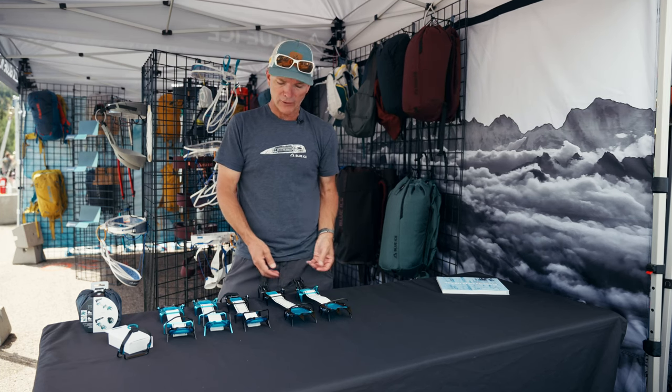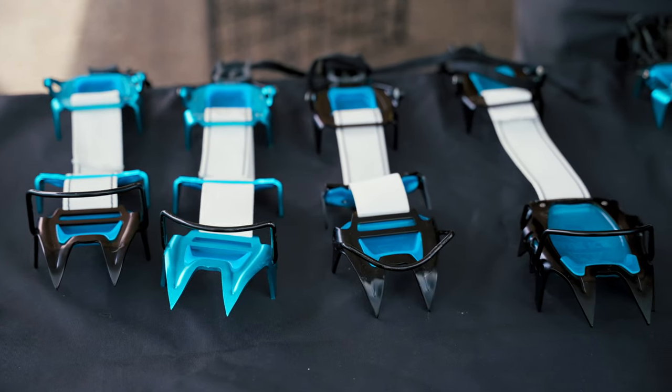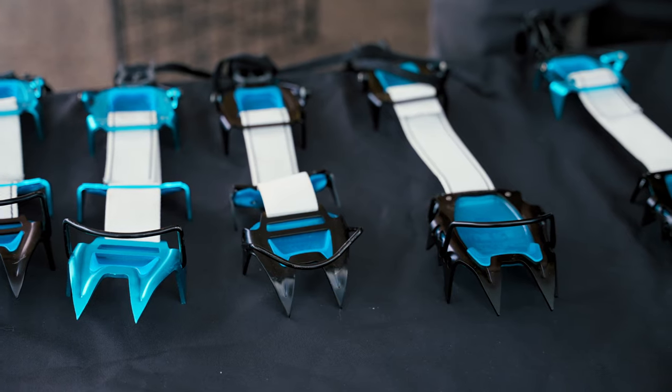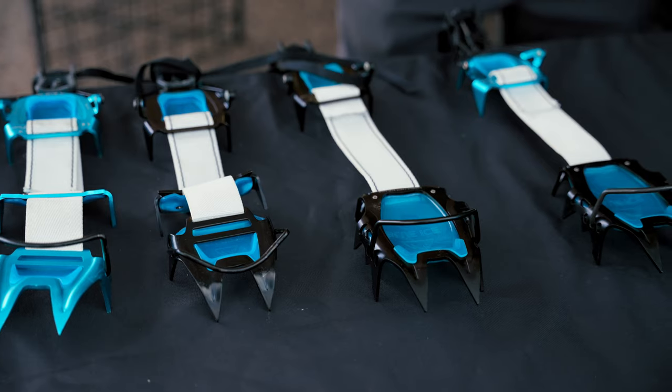There are more models to come, but right now we're just up to five. It's the lightest weight, most compact Crampon platform out there. Once you buy into this platform, a lot of these parts are swappable — in fact, they're all swappable.